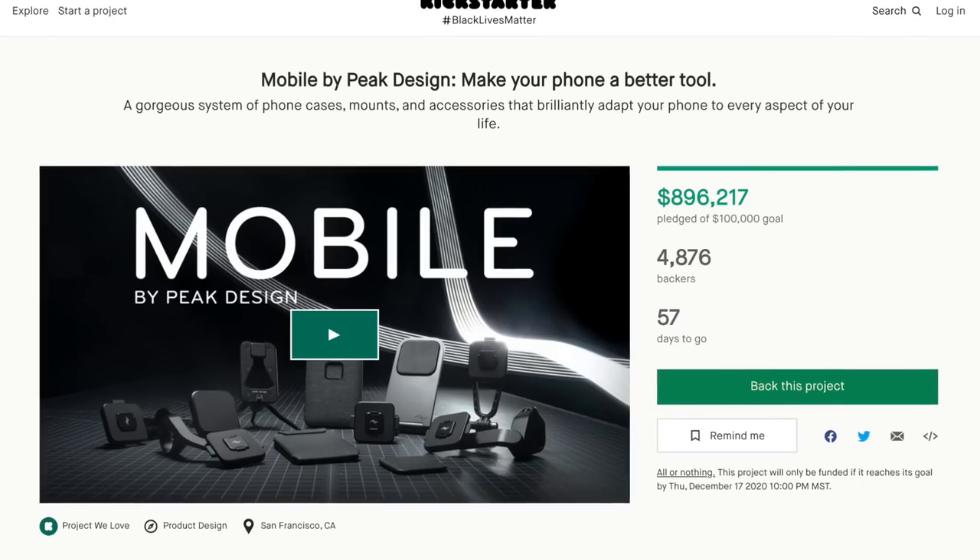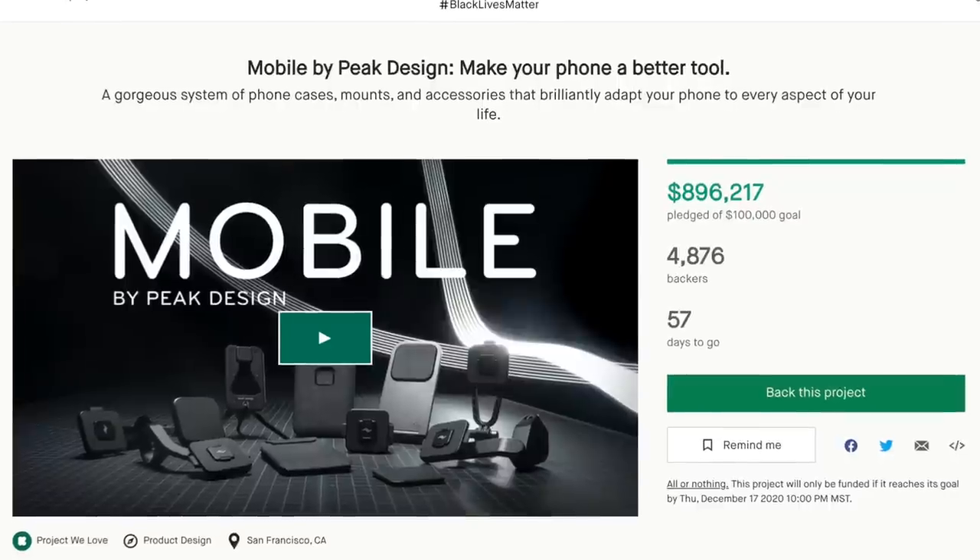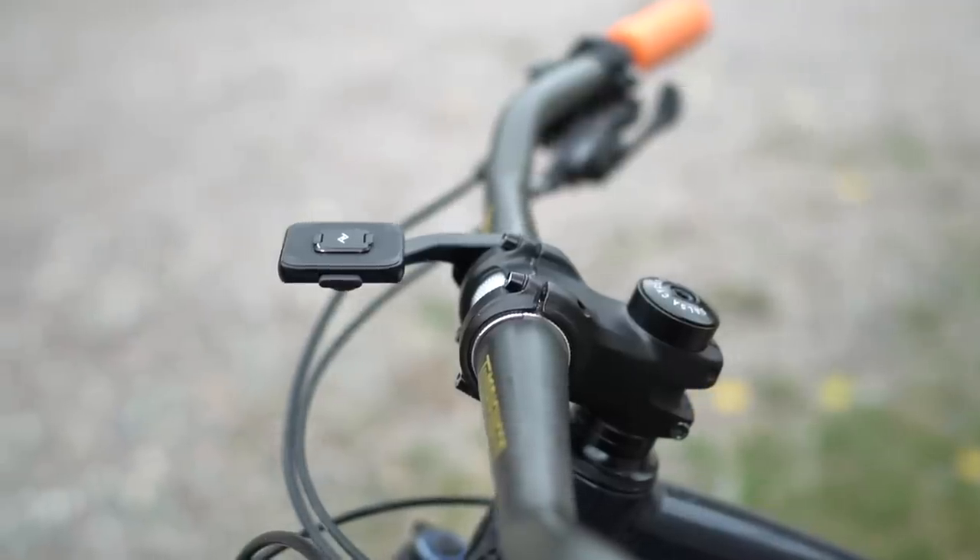I don't usually cover Kickstarter projects on the channel, but when the folks at Peak Design reached out about a bicycle related product, I had to say yes. I'm a big fan of Peak Design — I've been using their quick release camera straps for years, so I was really curious about what they would come up with in the bicycle realm.